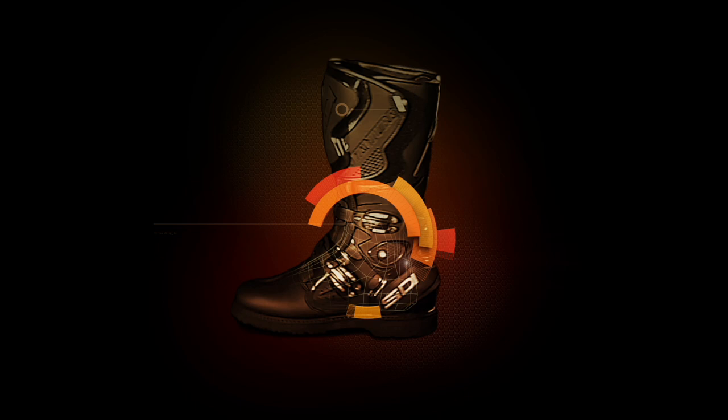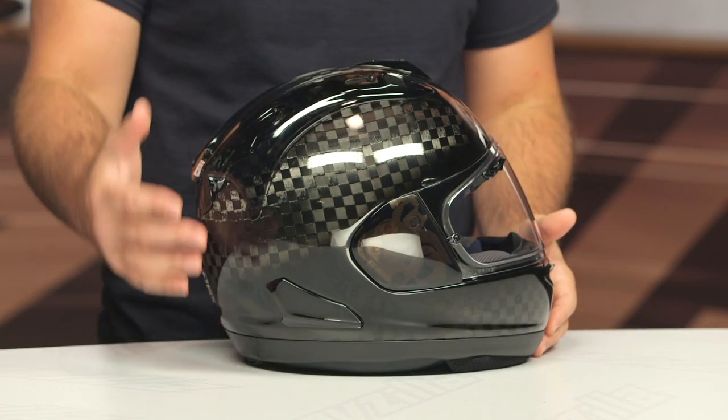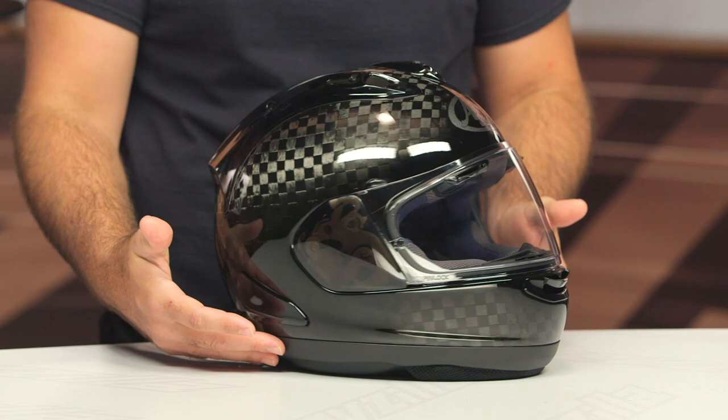Spurgeon here with RevZilla, and in this video we're going to break down the Arai Corsair XRC helmet available at RevZilla.com. This is going to be the flagship in Arai's fleet. The Corsair XRC stands for Raw Carbon, and this is not just some graphic that Arai has laid over top of their famous Corsair X — their top track sport performance helmet. This is a full raw carbon version.